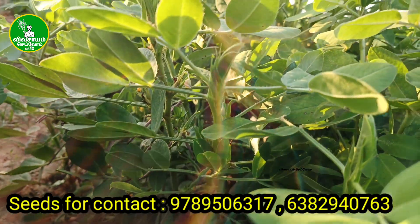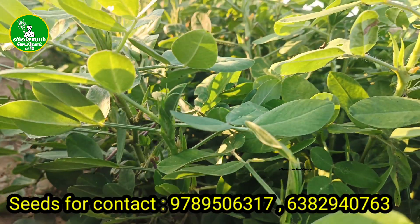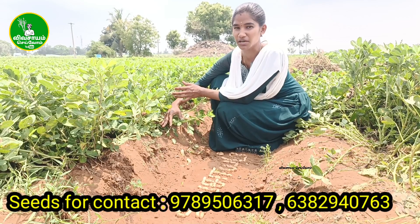It takes about 60 feet. This is going to be 300 feet.